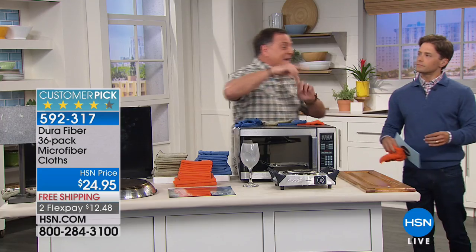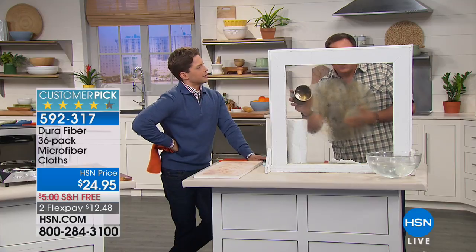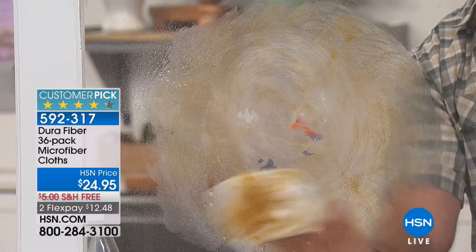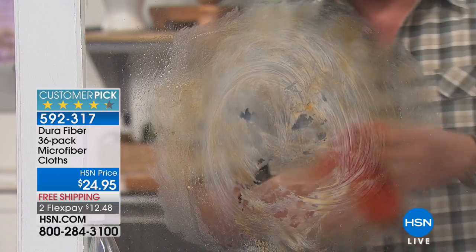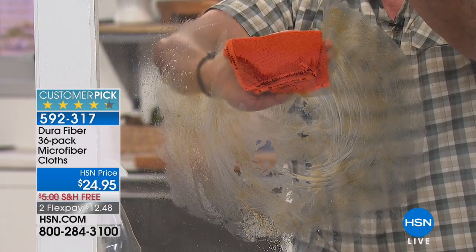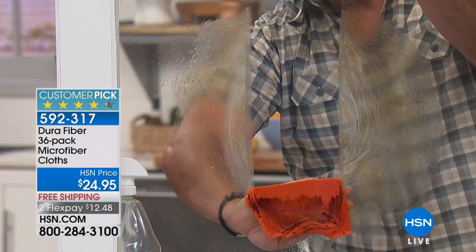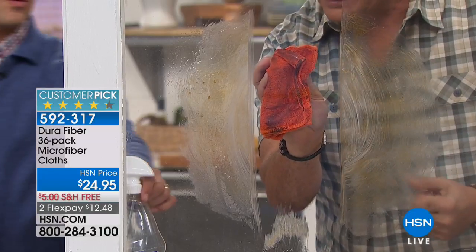This window has axle grease on it — the stuff that makes tires go round, and it's really hard to get off. I'll spray a little of the blue glass cleaner on it and use paper towels — watch what happens. You can go through a forest of paper towels and it breaks apart, gets on your fingers. Now I take a Durafiber cloth with just water — it's not wet, just tacky — and watch the way those 200,000 cleaning fingers grab the grease and grime. Not only does it take the axle grease off the window, it's streak-free and lint-free when done, and it's already dry.